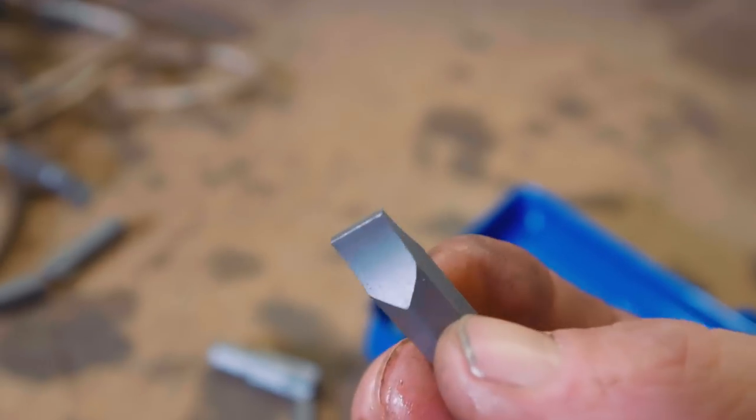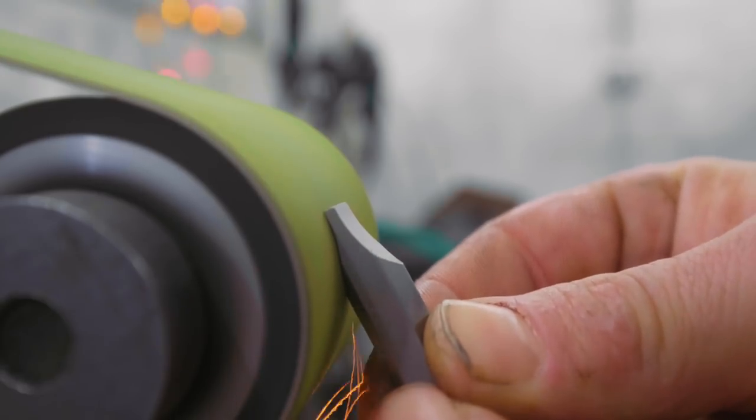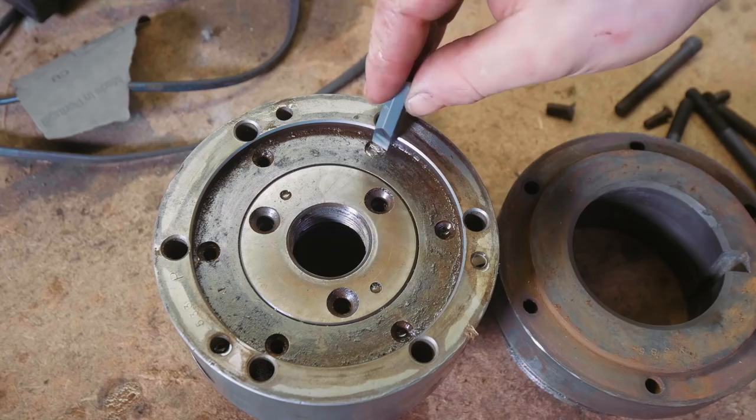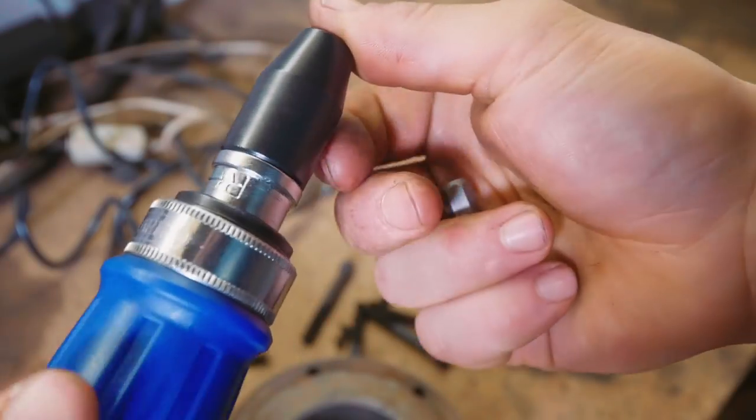There's one issue: the flathead bit that is supplied with this is awfully thick. So we're going to whittle it down a little bit here at the belt grinder. Looks like we're about there — I think that's how it goes.